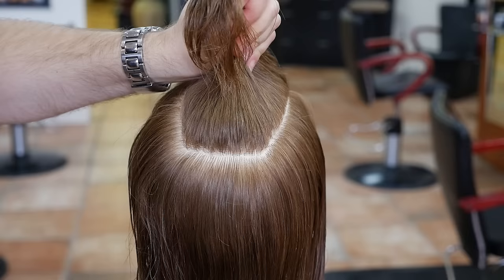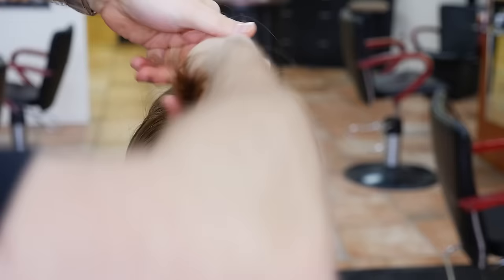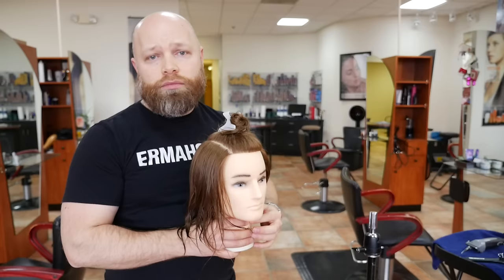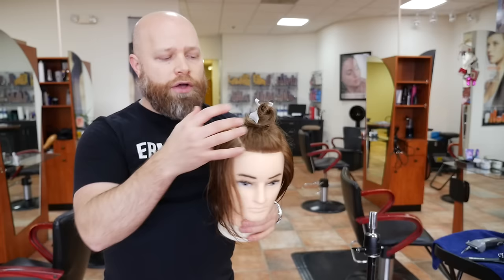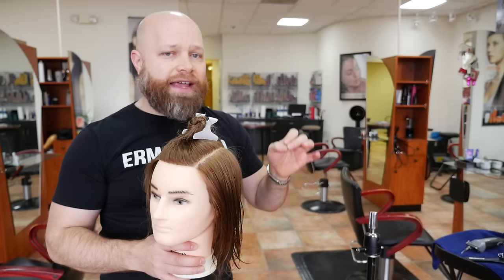Once you're done doing that, you can take all of it and comb it up and clip it off into a little knot, or put a clip in it — whatever you've got to do — to keep that hair out of the way. That is your top section. Everything else underneath that is what is going to be cut, the undercut. Once you have this sectioned off, you can basically buzz all of this off throughout the sides and the back.